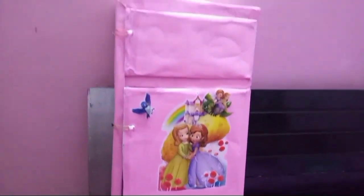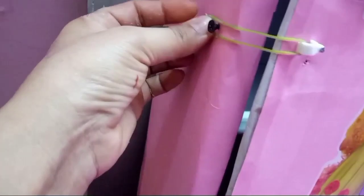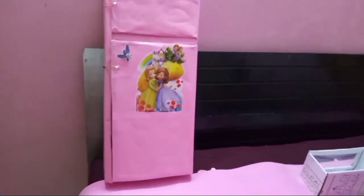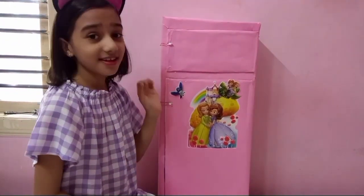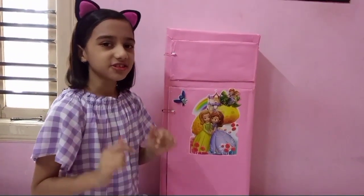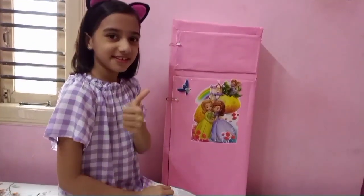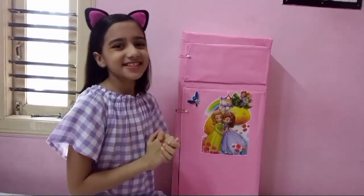And this is the final look of my fridge — you can see it. Do you know that I have a kitchen too? If you haven't seen my kitchen video, I will share it in the description. If you liked this video, like, subscribe, share, and I will have a lot more videos with my kitchen and fridge. Bye bye!